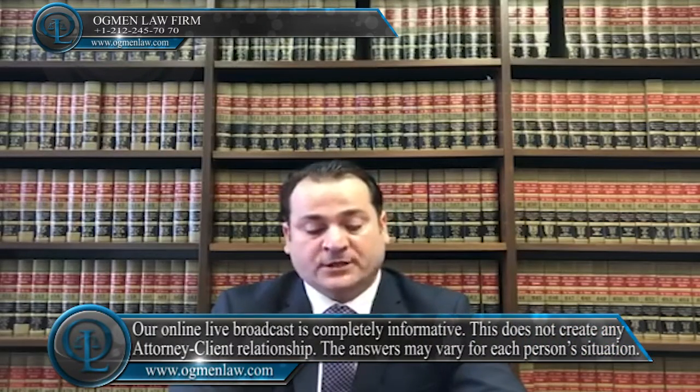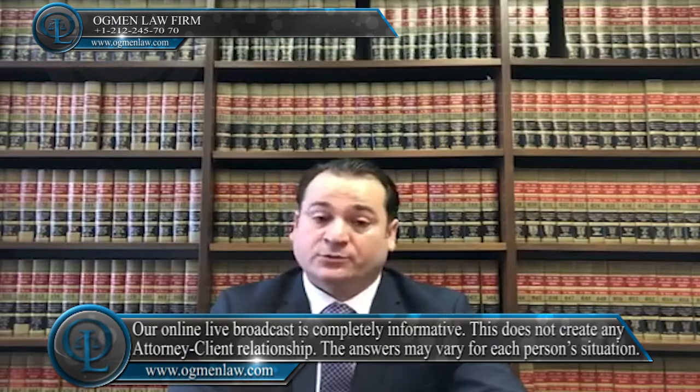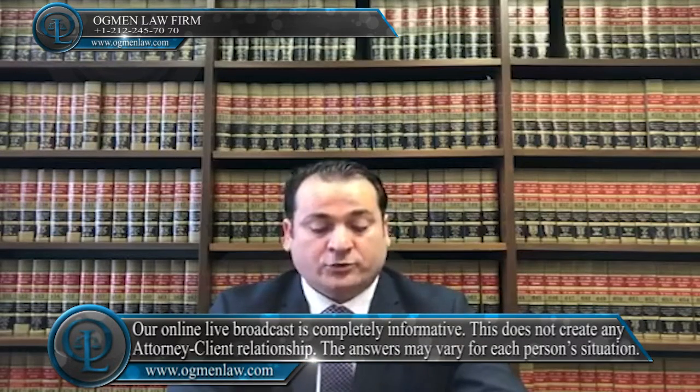Hi everyone, this is attorney Ayhan Agman. How long does it take to get a green card through marriage? The total wait time for a marriage-based green card ranges between 10 to 38 months, depending on whether you are married to a US citizen or green card holder, and where you currently live.